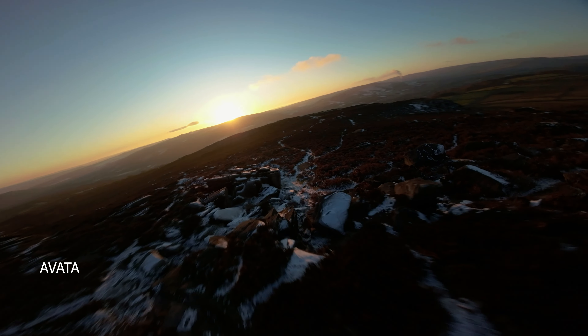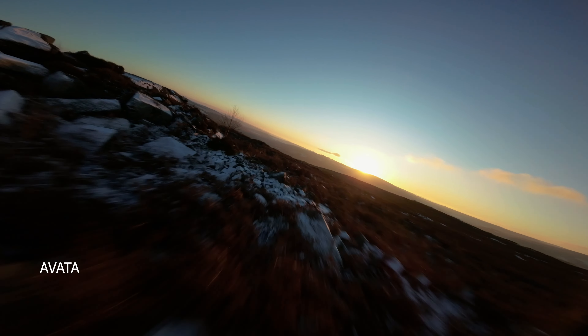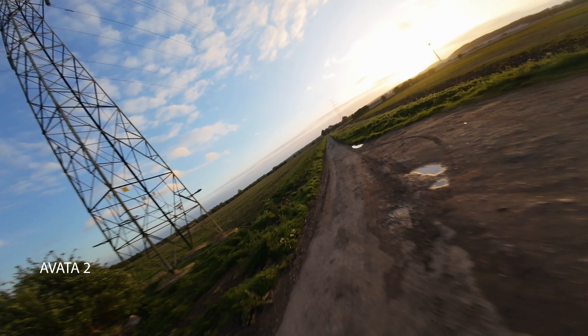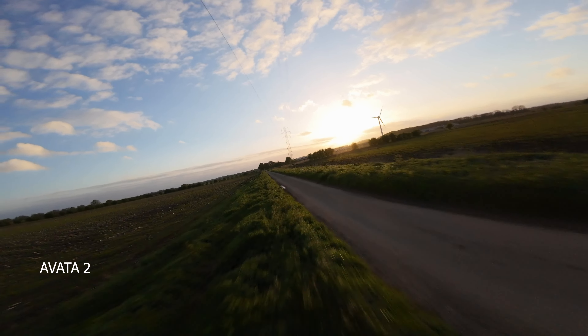The flying experience between both drones is fairly similar, however I do feel a lot safer, more comfortable, and feel like I could do more risky daring stuff with the Avata 2 than with the Avata 1. Both drones need a little bit of tweaking straight out of the box to fly better in manual mode. Both feel really smooth and exciting to fly, but the Avata 2 does feel marginally smoother.